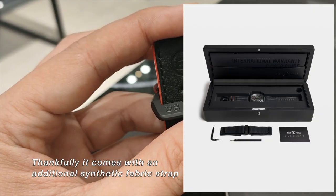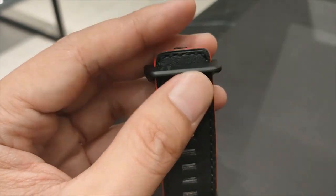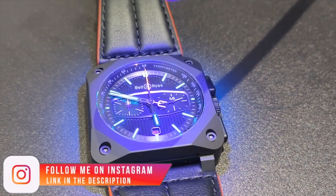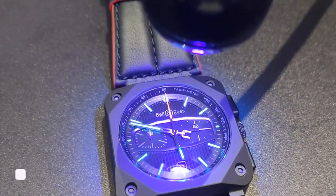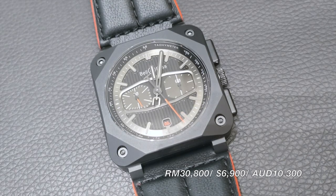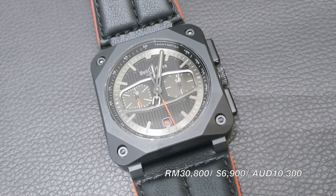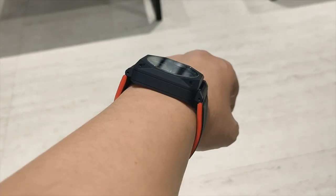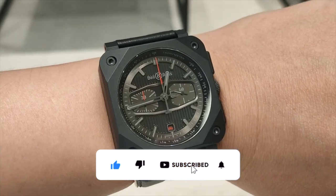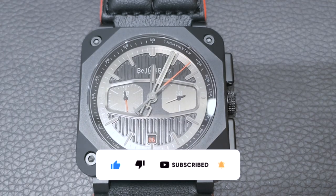Notwithstanding this, it is still a very cool looking watch. This is also a limited edition watch, limited to only 500 pieces. At this price, I think this designer piece is a value for money. If you like this kind of video, please like, share, subscribe, and hit that bell icon to support me. Until the next one, thank you for watching.